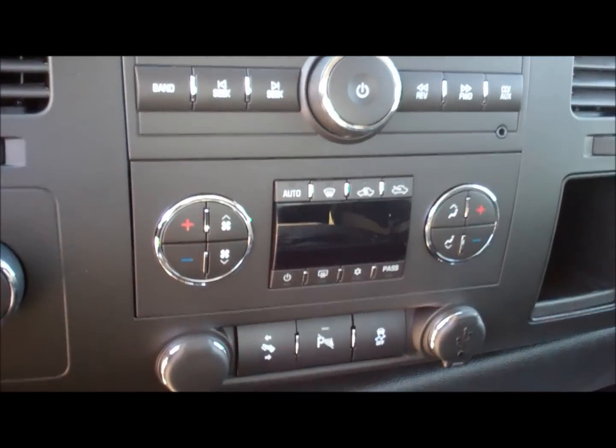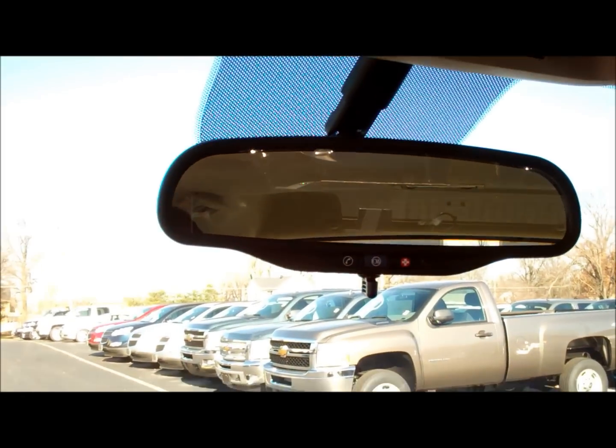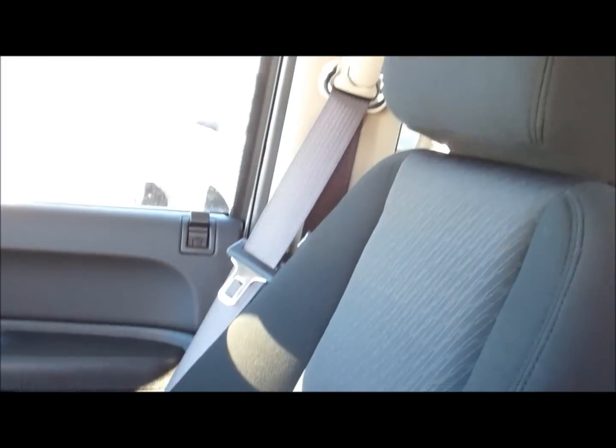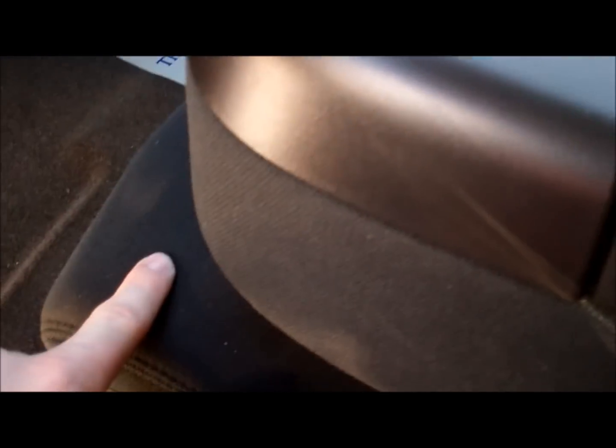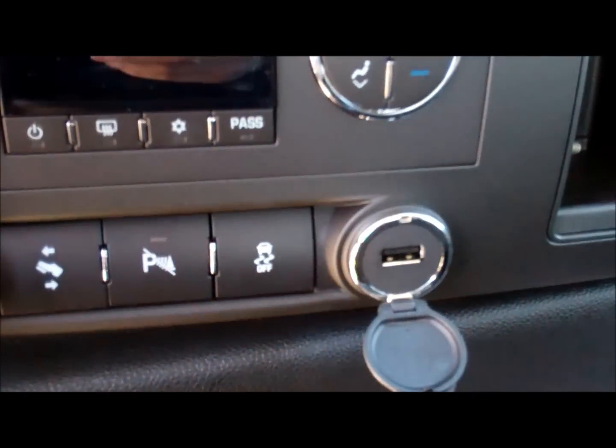Does have tow haul mode. Dual temperature control, power pedals, rear parking assist controls. Do have the safety and security of OnStar, six months for free. Universal garage door opener. This one does have the bench seats — this can fold up. You also have storage down under here as well that's lockable. There's the key fob with the remote start. USB plug right here.